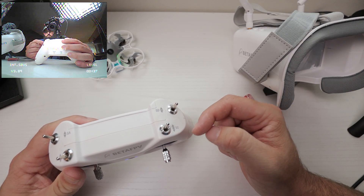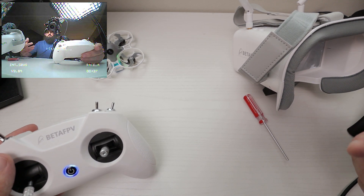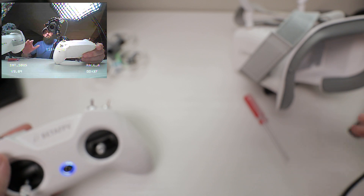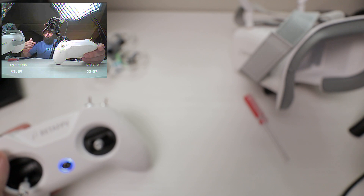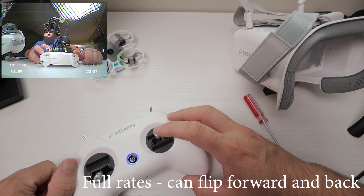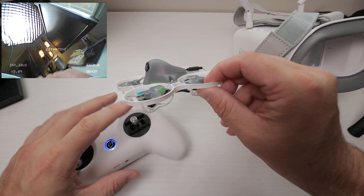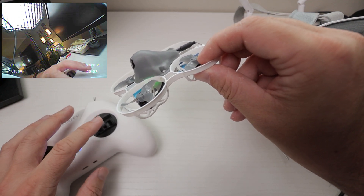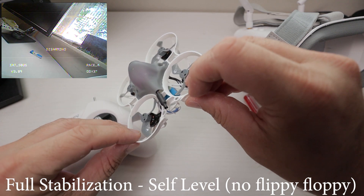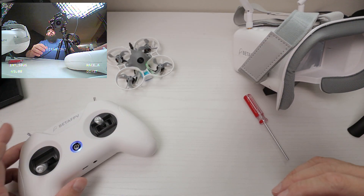If we pull SC towards us — doesn't matter if it's one click or two — you can see the bottom right changes to race A. Now this is a different flight mode. Beta FPV has it in this one. Race A is kind of like a partial acro mode, partial stabilization mode. Your vertical axis — up and down on your right stick — acts like acro mode. So if you bump it forward just a little bit, the drone will change its angle and hold it there, and you actually have to correct for it to level back out.